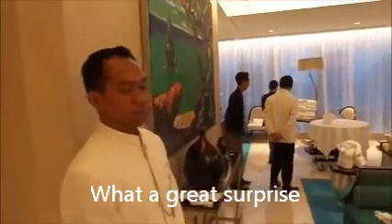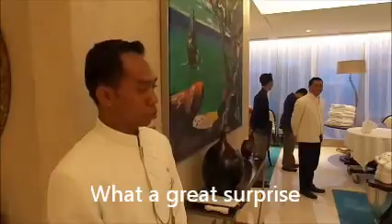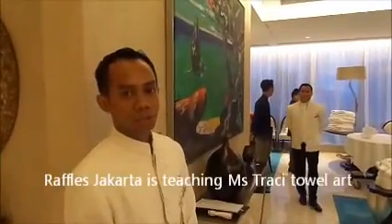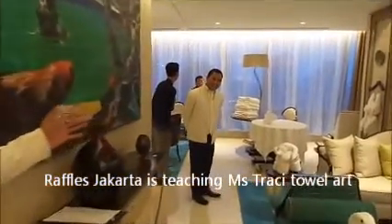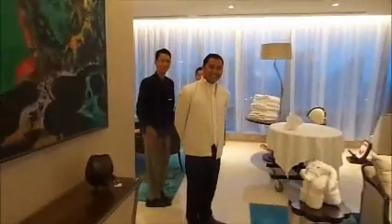Today is April 15, 2015. We are doing an art-of-towel class from Seraples, Jakarta, with Pak Bari, Pak Tri, and Pak Jaja.